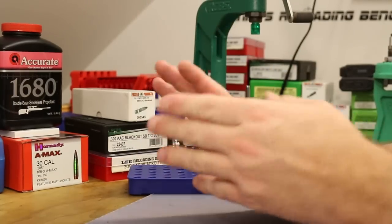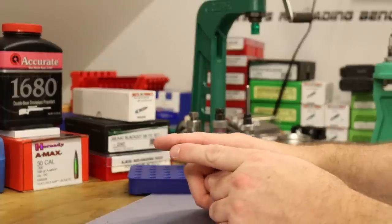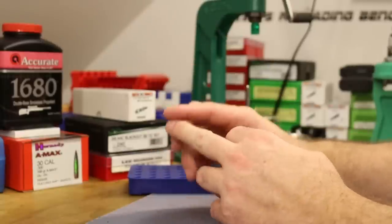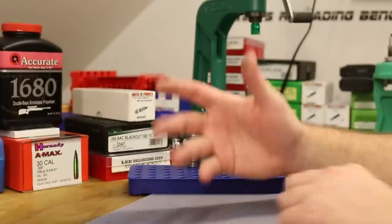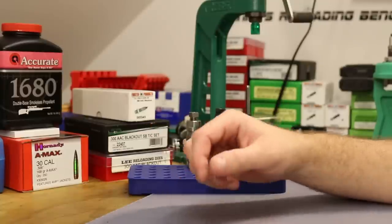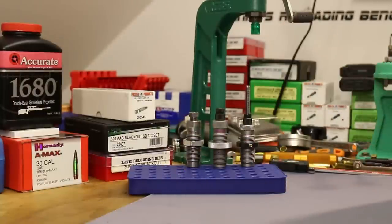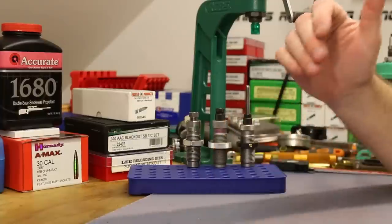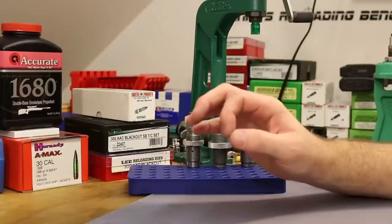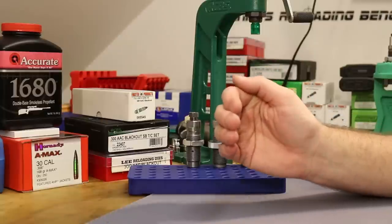We've had general accuracy issues for about six months, which finally led me to replace my barrel. The 8.5-inch barrel in my SBR upper was replaced with an 8-inch CMMG barrel — I wanted to try the 1-in-7 twist — but that was also a little disappointing with accuracy. So I immediately ordered a 10.3-inch barrel from Ballistic Advantage, put that in several videos ago, and we've been running with it since.